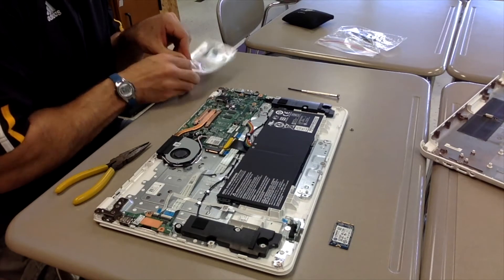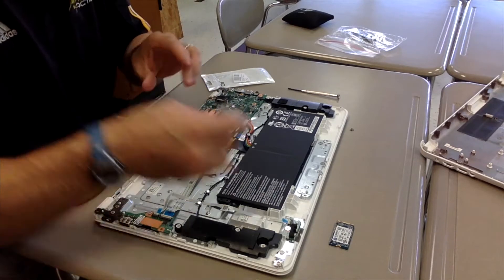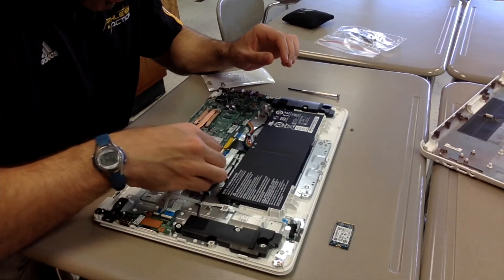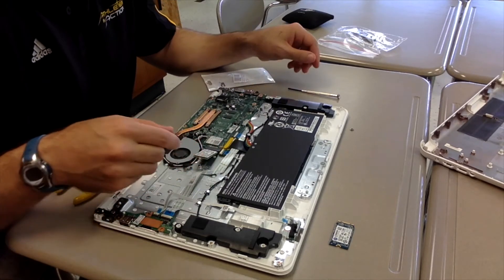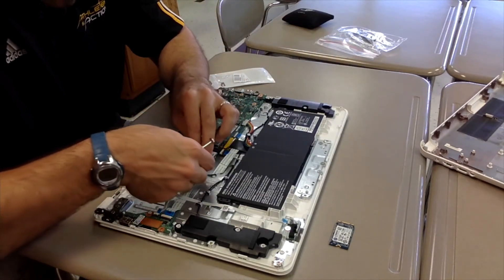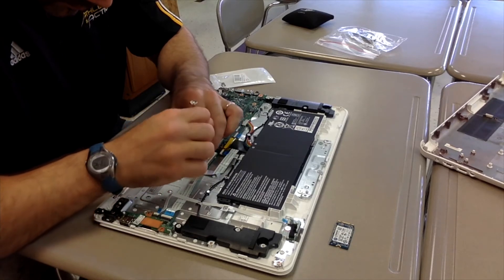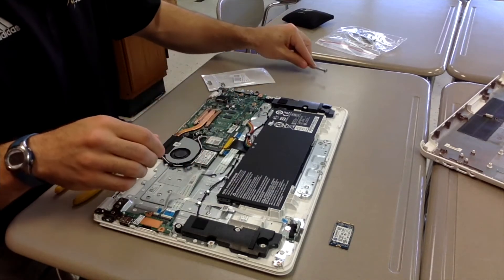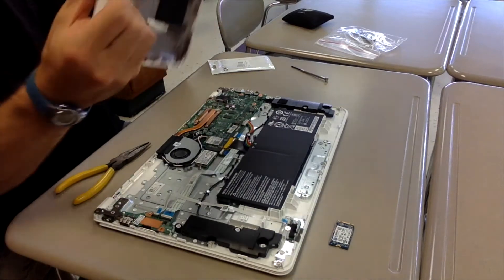Once I'd done that, I took out the new SSD card, lined it up, and just pushed it in. Then I put in that little screw securing it in place, and that's it.